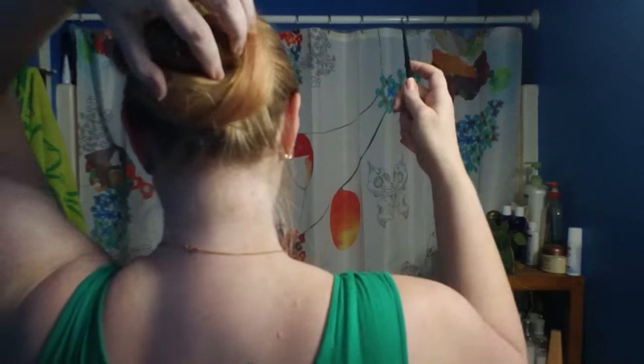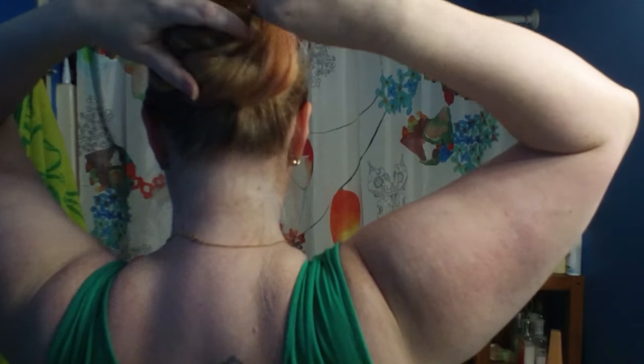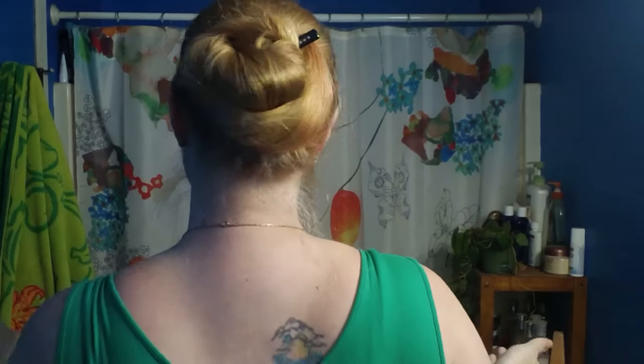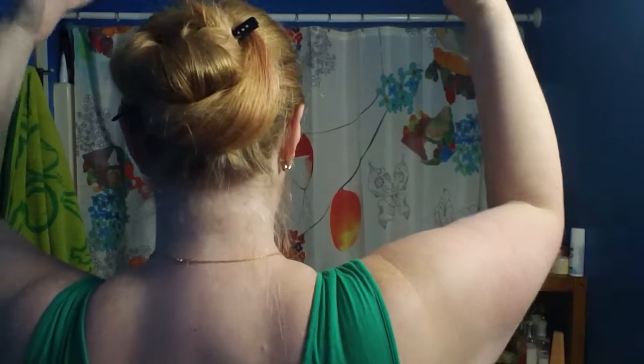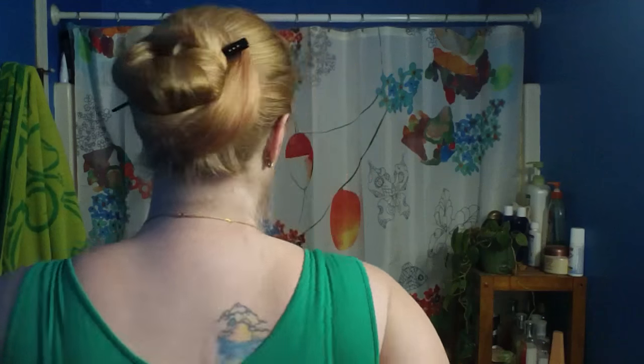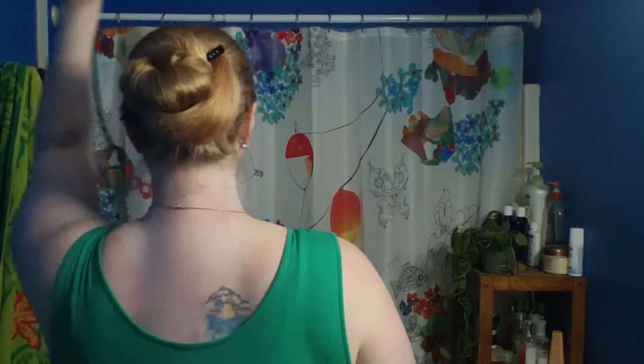If you do want it to be super stable, you can put a pin in it — I'm just going to put one in the side here. The really nice thing is it is essentially a one-stick bun because it will stay by itself, but the pin is just there for added security if you so desire. This is a good bun.